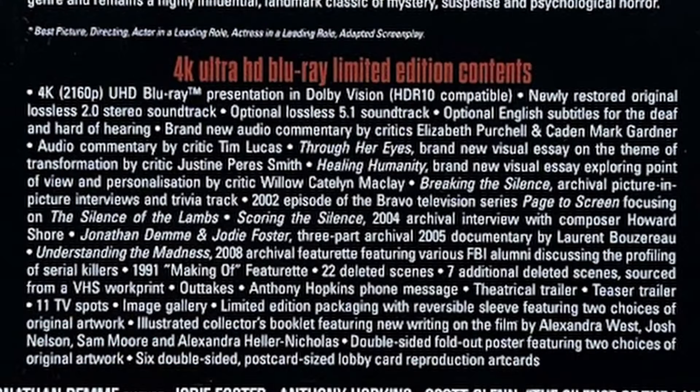Let's take a quick look at the bonus features, because several of them are new. There's a brand new audio commentary by critics Elizabeth Purkel and Caden Mark Gardiner, another audio commentary by Tim Lucas, a new visual essay called 'Through Her Eyes,' another new one called 'Healing Humanity' — both made by critics. There's also an archival piece called 'Breaking the Silence,' which is a picture-in-picture interview with a trivia track, plus several other archival features, 22 deleted scenes, trailers, TV spots, and an image gallery. Notably, the bonus features are present on both the 4K and the Blu-ray disc. As usual, the 4K disc is region-free, but the Blu-ray is region B locked, so be mindful of that.